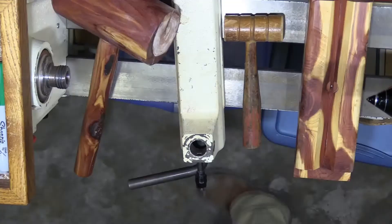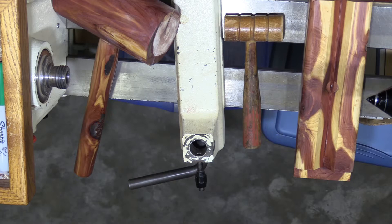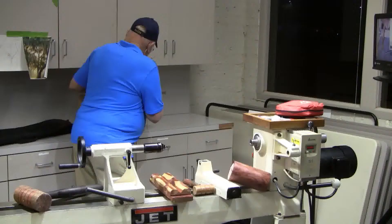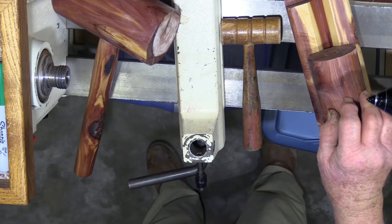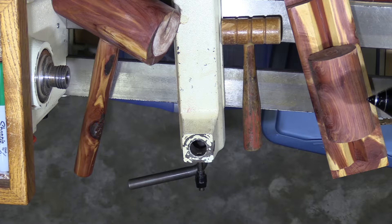I didn't finish most of this stuff, but if there are any questions about what to do, I'm going to put it on the bring-back table so somebody can take it home and rough one out. All you have to do is lay it on your drill press, clamp it down, and when you drill it, it will be in the center.